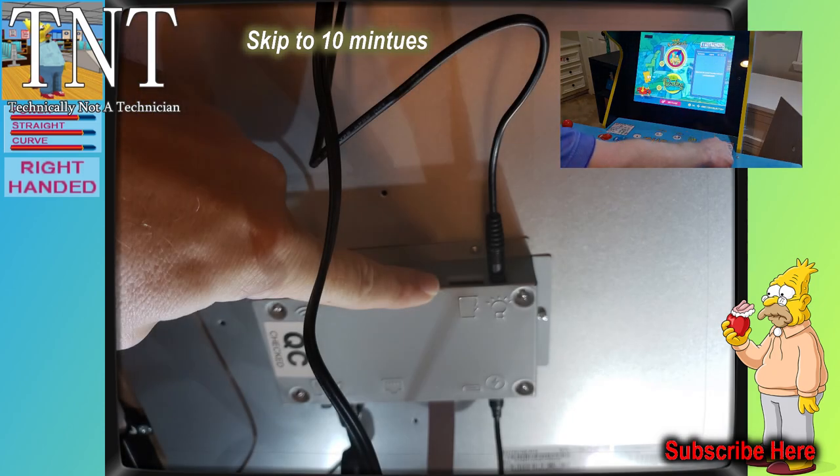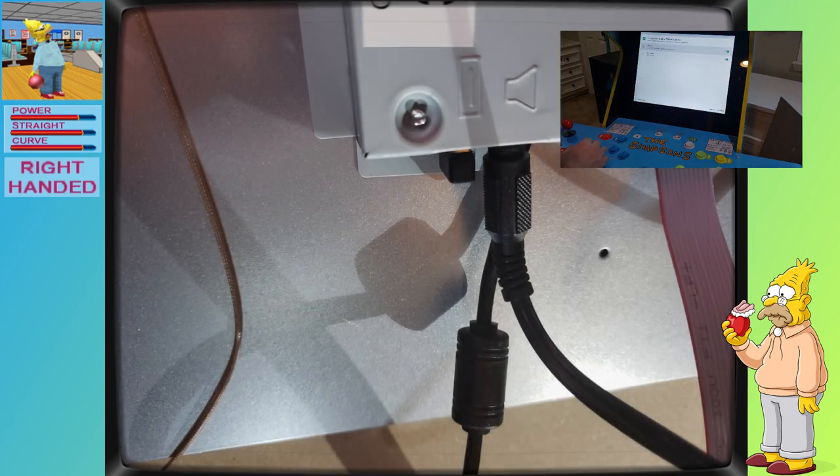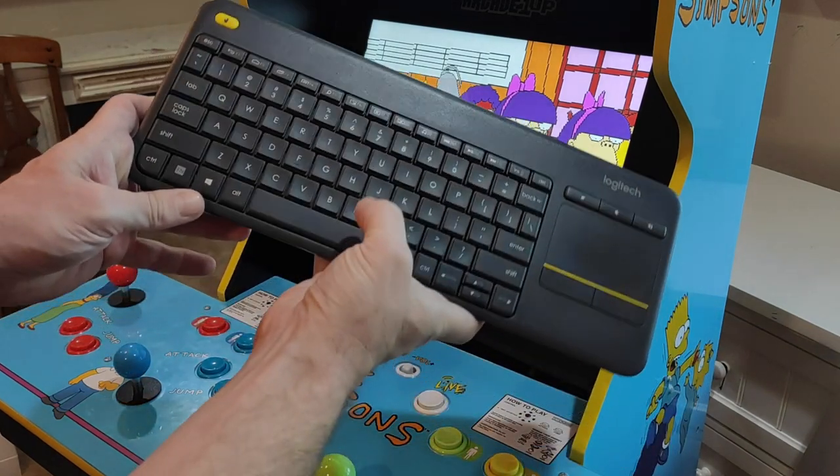If this is the first time you've visited, you're going to need an SD card and a wireless keyboard-mouse combo. We'll need to take off the back of the cab and plug in both the SD card and the wireless keyboard.